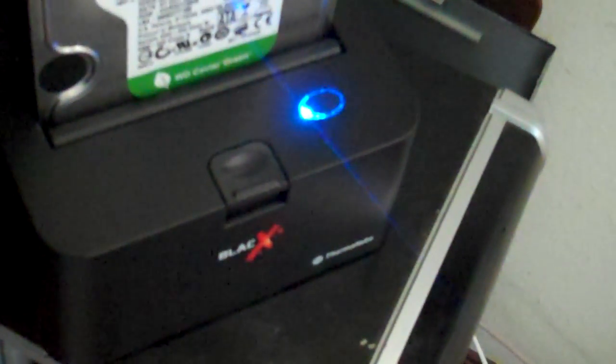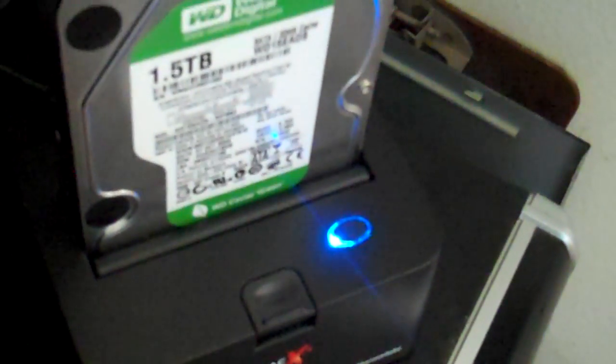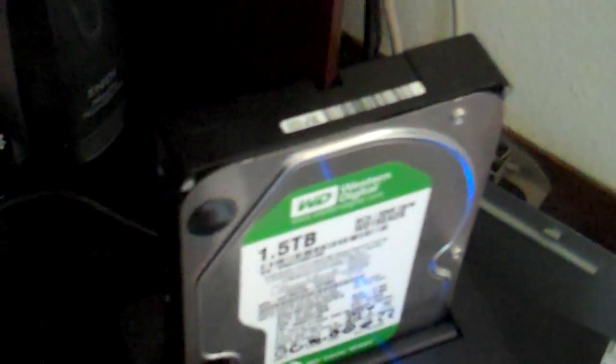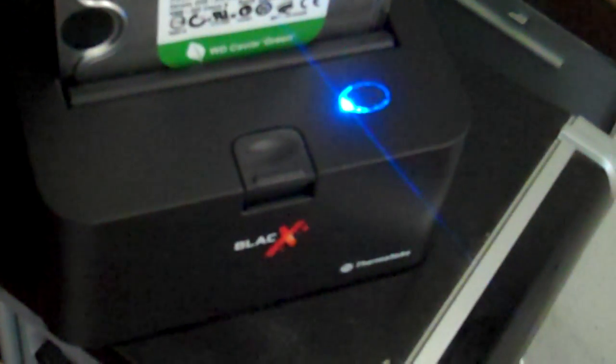I actually had a combo deal, so it was maybe 70 or 80 bucks total for both the dock and the hard drive itself. So that's it for my review — I would say get the Black X by Thermaltake. I trust their word. Roswell? No thanks.